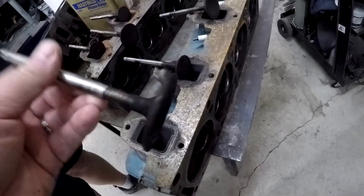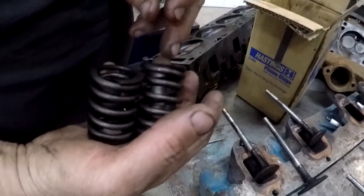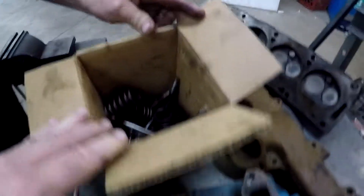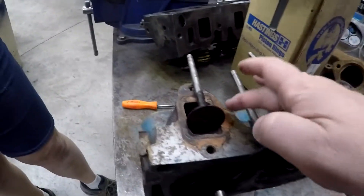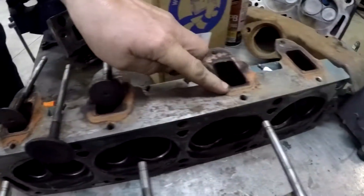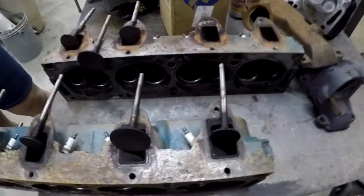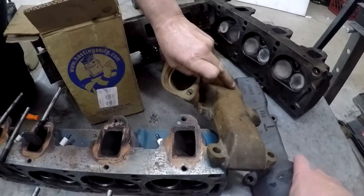One of the problems is the guy didn't put any of these valves in order, so we don't know which one went to what. When they go to the machine shop he's going to have to figure that out, and the spring tensions can vary, so there'll be extra leg work. It would have been better if they'd numbered them. Kind of funny they also used silicone - the wrong stuff. Anyways, I still think these are probably the heads we should use. We'll have to double check and make sure they're flat.